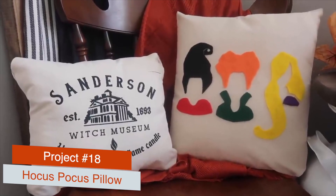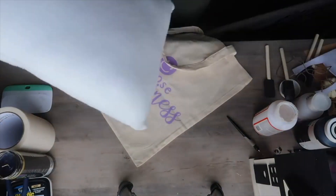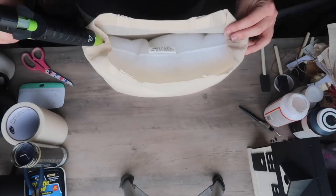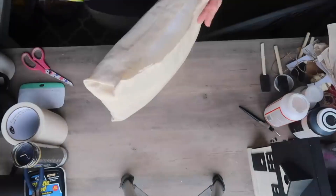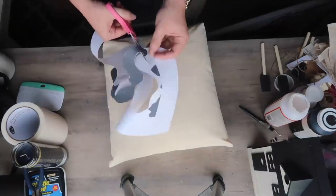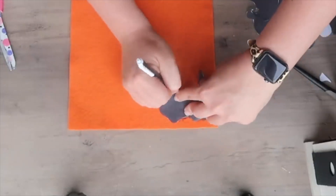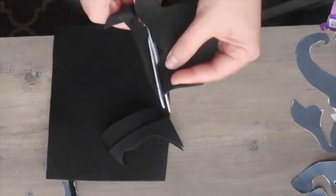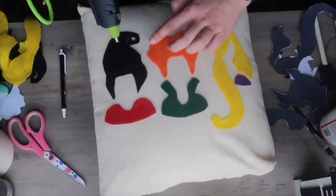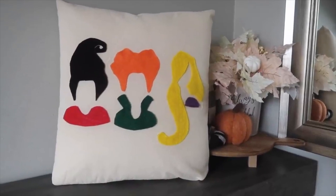I also made this Hocus Pocus pillow that I absolutely love. I used a Dollar Tree tote bag and a pillow insert from my late grandma's craft stash. I glued the ends of the bag shut like a present — that becomes the bottom so you won't see it. Then I took pieces of felt, cut out templates sized from a Google image for Winifred, Sarah, and Mary Sanderson, traced them on the respective felt colors, and glued the felt pieces right to my pillow. It's super easy to put together and instantly recognizable as Hocus Pocus. I also screen-printed a version — I'll link that video below.